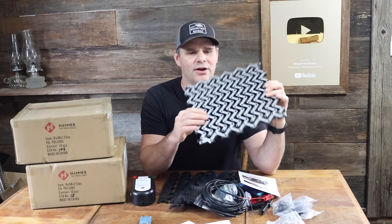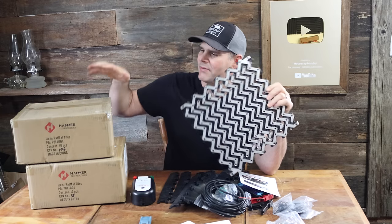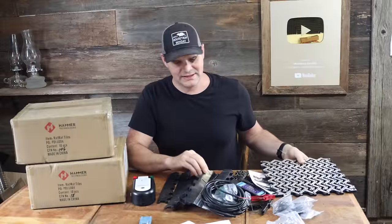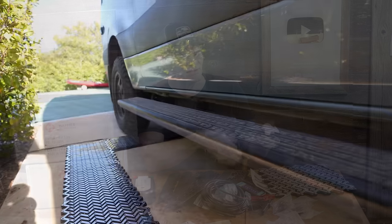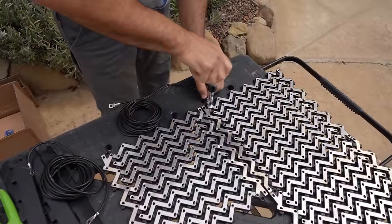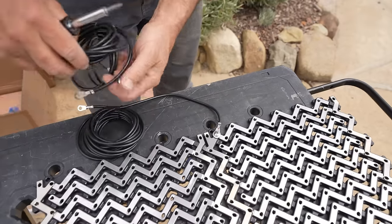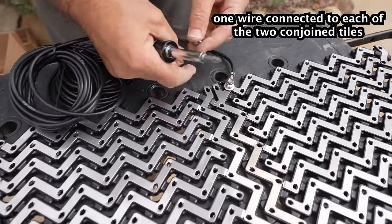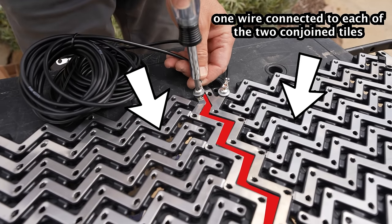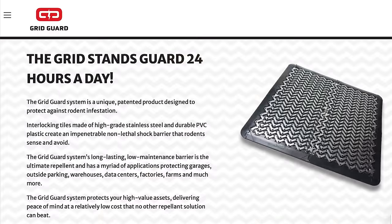These panels lock together. They come in several boxes and you can make a full perimeter around your vehicle. There are wires and this is the power source — the electrifier. If you want to learn more about the Gridguard system, especially the technical aspects of setup and installation, how the panels snap together, and how to electrify it, check out the video in the description. I'll also put a link to their website where they answer many questions including pricing and different packages.